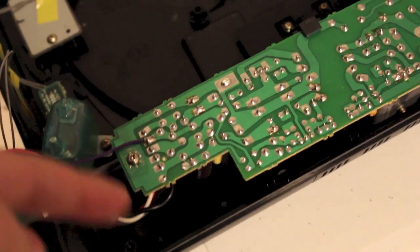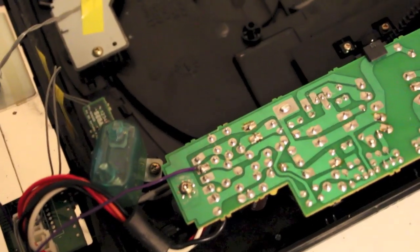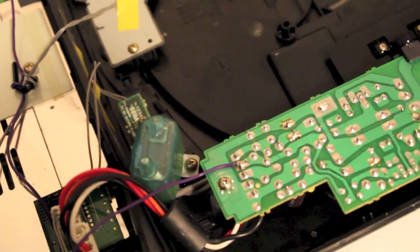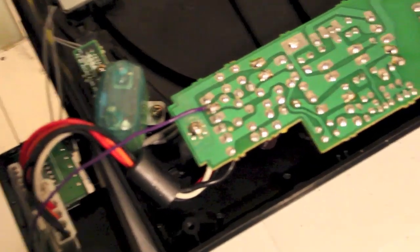On the other side of that connector it actually states the voltages — there's a 5.9 volt, two grounds, and 3.3 volt, I think. Anyway, that's the pin you want — the second pin.